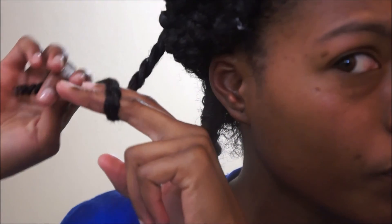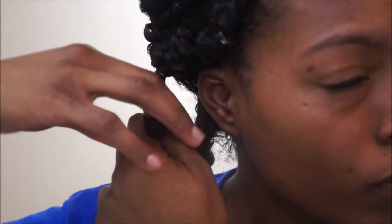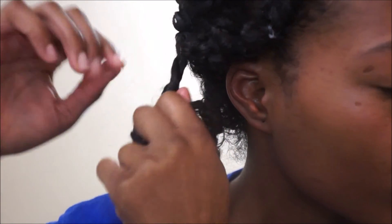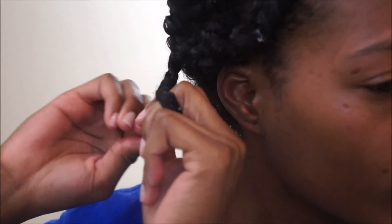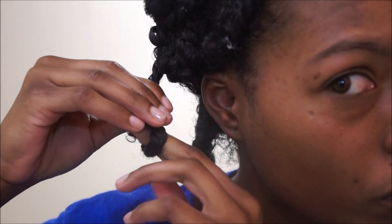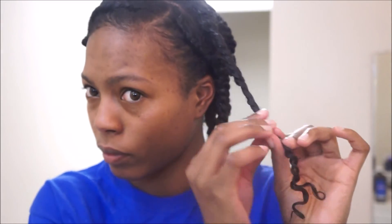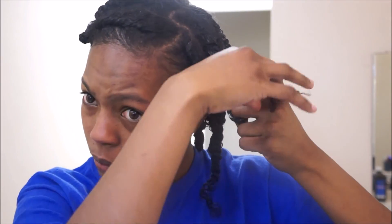Now it's time to do the knots at the end. You're going to take two of your fingers and place them at the base of the twist, then wrap the hair over your fingers, and then wrap the rest of the twist around the upper portion of the twist — this kind of creates a bantu knot at the bottom of the hair. Once you're done twisting, stick up your two fingers, grab the hair, and pull it through the little hole that you created. Then slide the rest of the hair down to secure the knot in place, and repeat this on all of your twists until you're done.